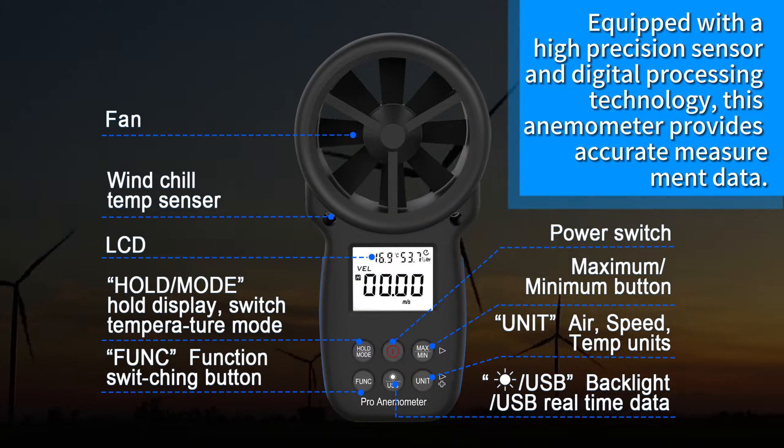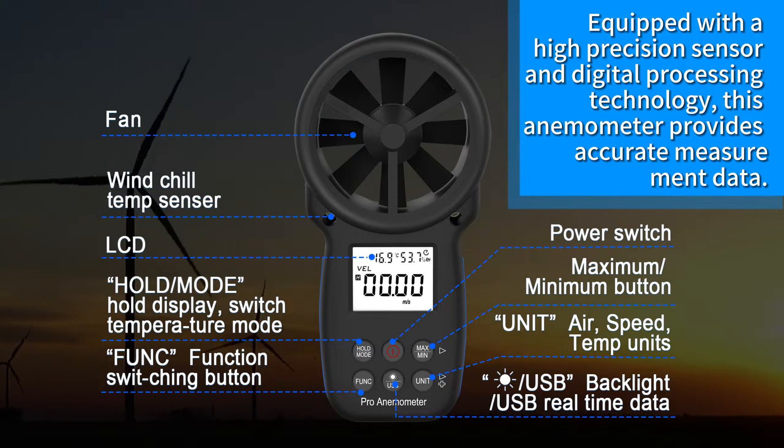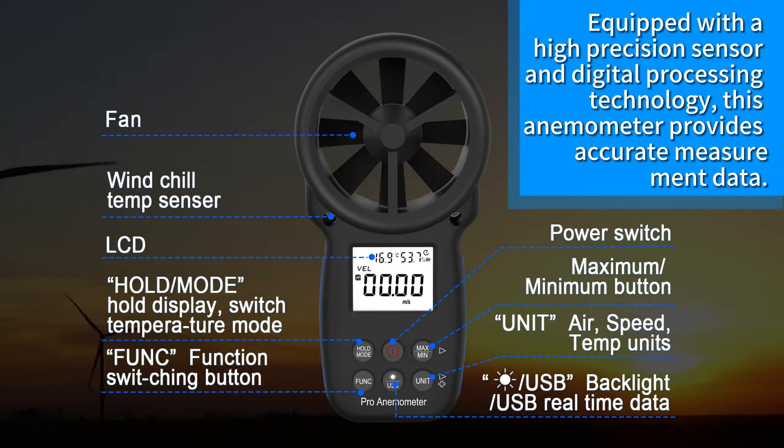Equipped with a high-precision sensor and digital processing technology, this anemometer provides accurate measurement data.